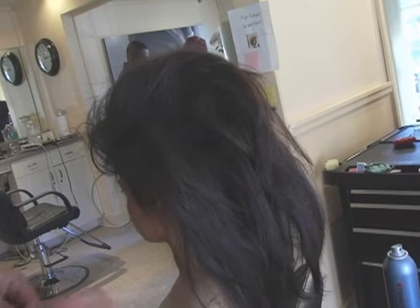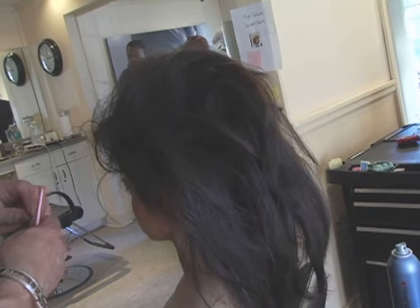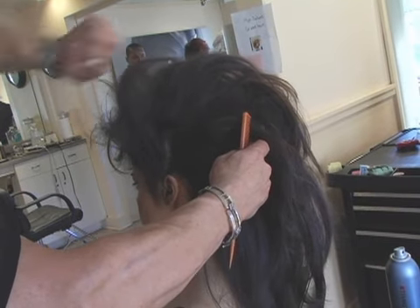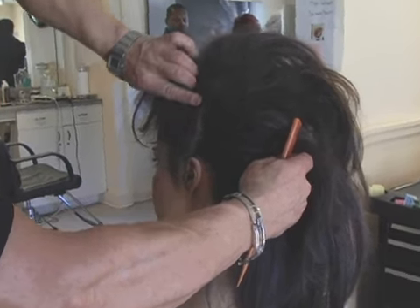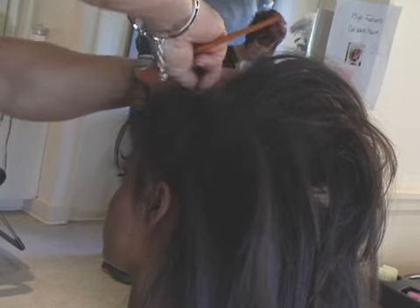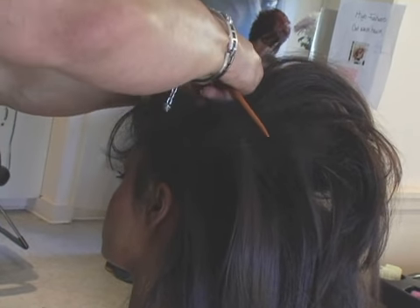Then we're going to use bobby pins and I'm going to show you how to place them. You're not just going to put them around this one. We're going to take little sections, take the section like this, smoothen it with your hands a little bit, bring it up to the center, and put the bobby pins downwards so you're going to get this little section.